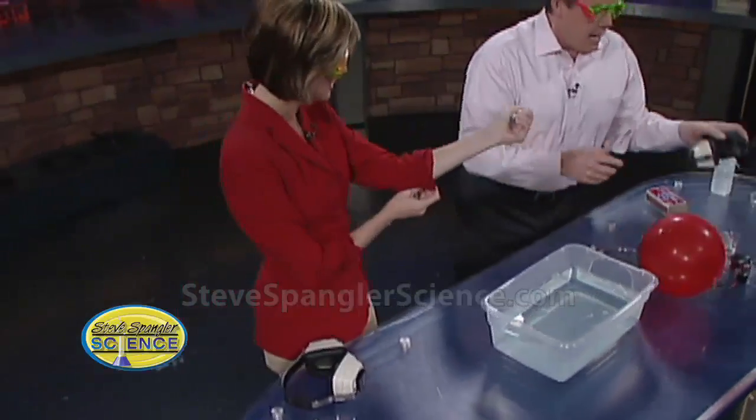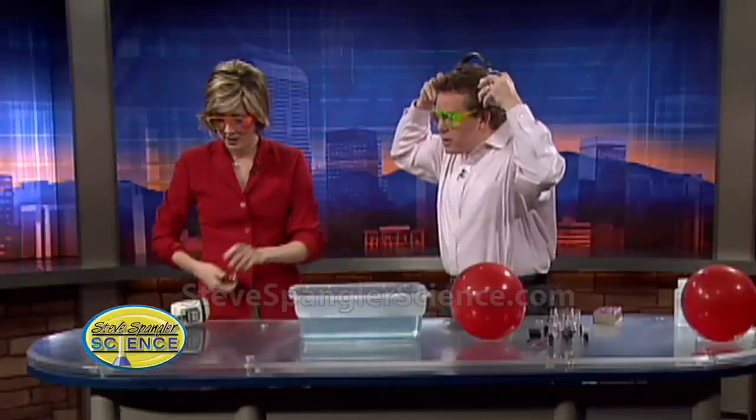I'm going to roll up my sleeves so I don't singe myself. See, these are thought protectors — put on your thought protectors like this.